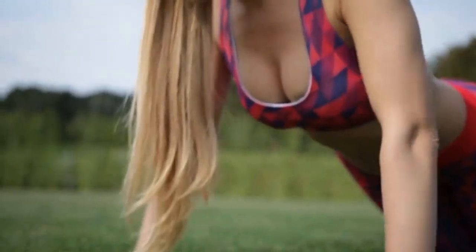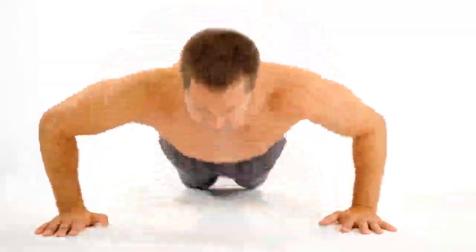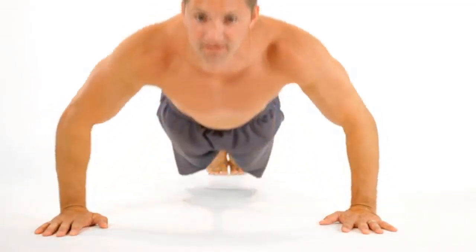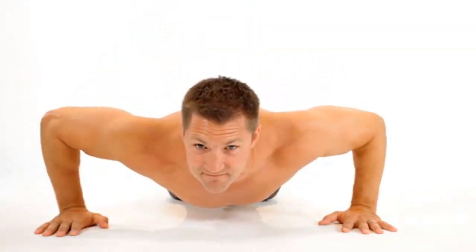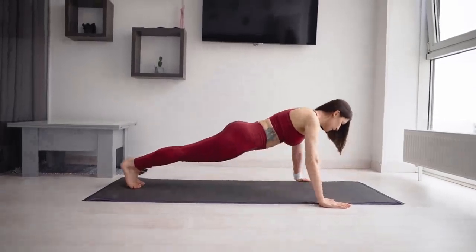How to do it: Start in a high plank position with your arms shoulder-width apart and your body in a straight line from head to toes. Lower your body toward the ground by bending your elbows, and then push back up. Aim for 3 sets of 12 repetitions. For added difficulty, try weighted push-ups or increase reps gradually.